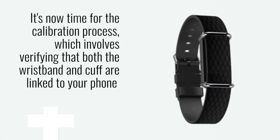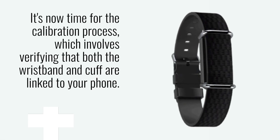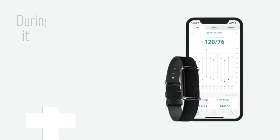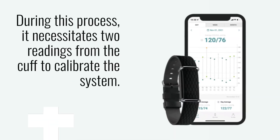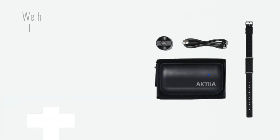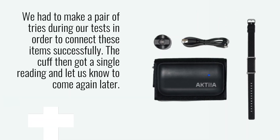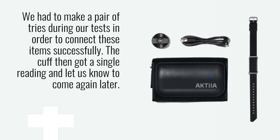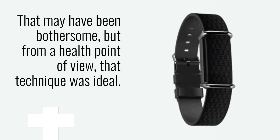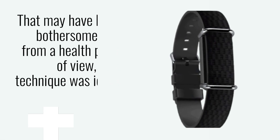It's now time for the calibration process, which involves verifying that both the wristband and cuff are linked to your phone. During this process, it necessitates two readings from the cuff to calibrate the system. We had to make a pair of tries during our tests in order to connect these items successfully. The cuff then got a single reading and let us know to come again later. That may have been bothersome, but from a health point of view, that technique was ideal.